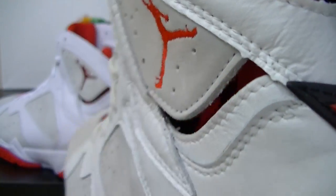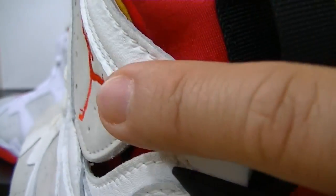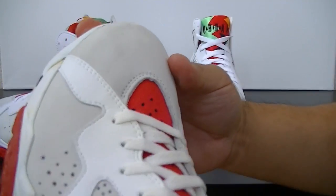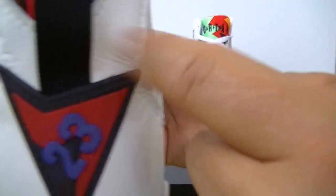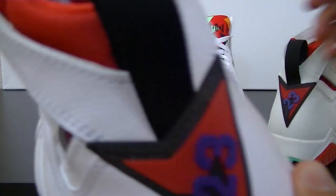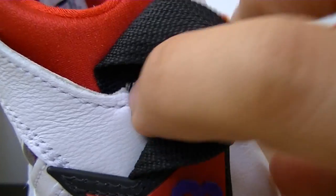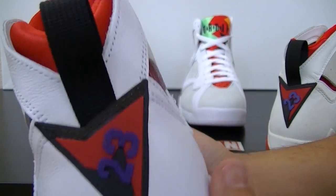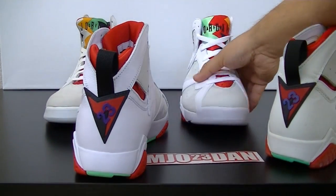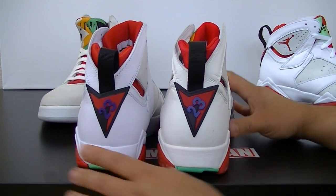I also want to point out on the back in the heel area — on the OG it's one piece of leather that was stitched on, whereas on the retro you have a seam right there on the back. So there are two pieces of leather that connected right behind the pull tab.